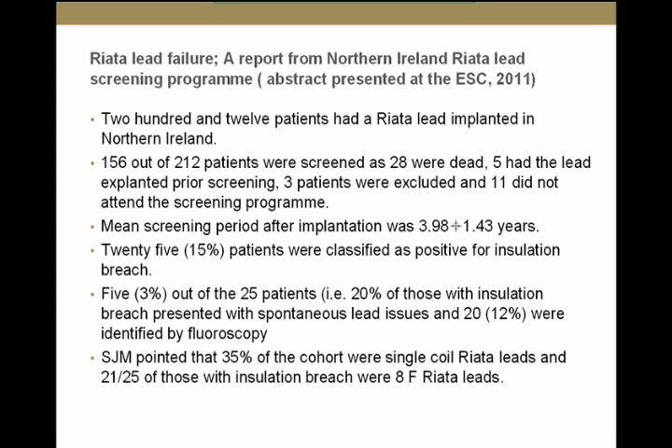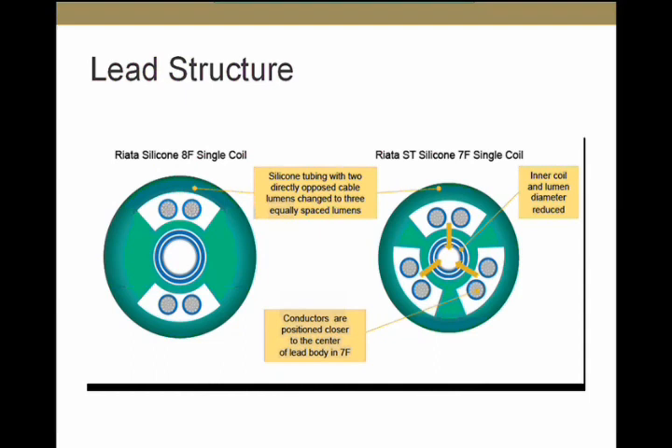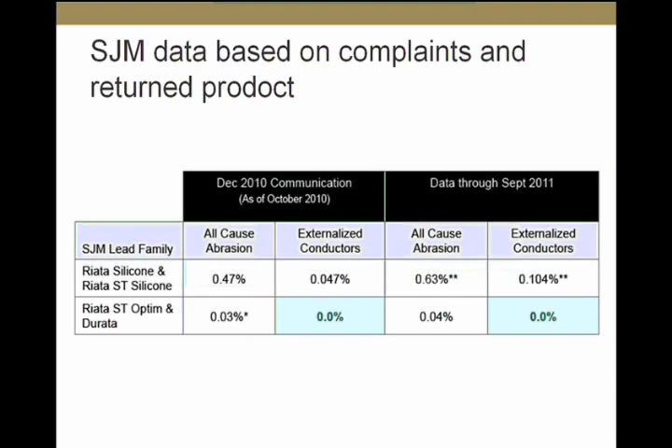There are some structural differences between the 8 French and 7 French single-coil leads. The inner coil is smaller in the 7 French, so conductors are closer to the coil, and there is an additional pair of conductors added even in the single-coil version. St. Jude's most recent letter reported a 0.1% rate of externalized conductors based on complaints and returned product — much lower than the 15% reported in the Northern Ireland fluoroscopy study.